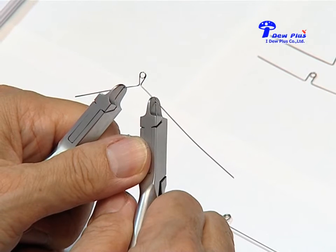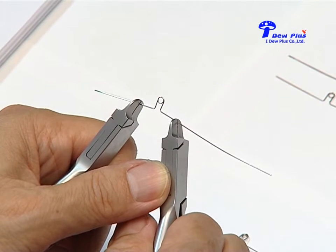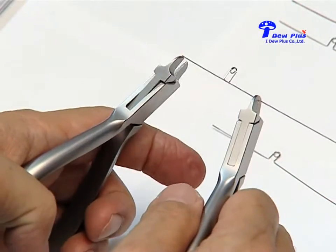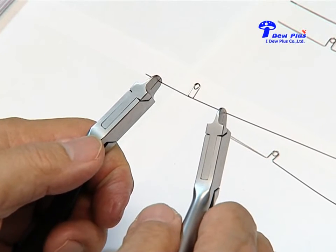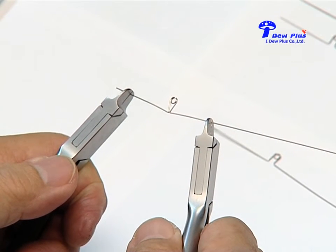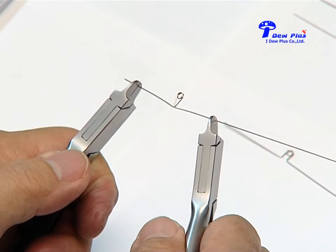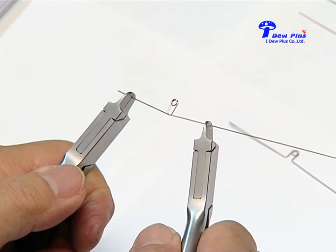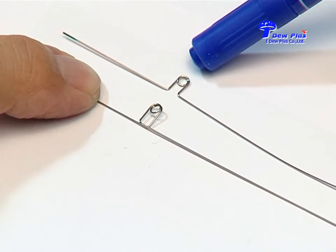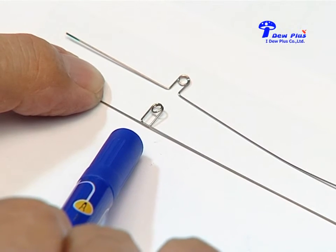The space is small so we squeeze the loop and ligate it into the bracket. With time the loop will have shape memory, it will expand and bring the teeth apart creating space. For the closing loop, when you have a large extraction space, you put the leg into the slot and pull it apart, cinch it, and with time the loop has shape memory and will bring the teeth together. This is the Jarabak vertical loop — used for expansion we call it the expansion loop, used to close space we call it the closing loop.